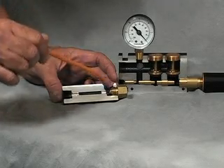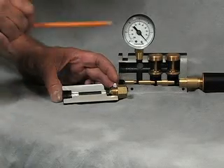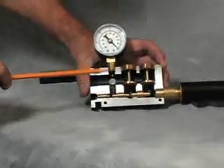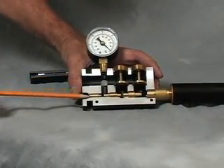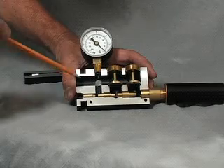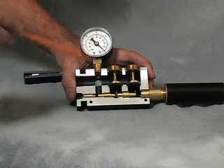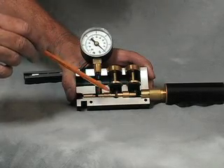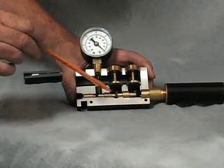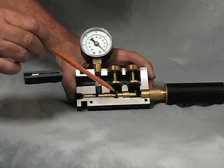For years and years, this was the only way vacuum was made with compressed air — until the advent of multi venturis. In a multi venturi, we also put compressed air through a nozzle and create vacuum in a chamber. But where the multi venturi differs is we take that air and recycle it through another venturi, another brass nozzle, and at the point where the second stage ends, we create vacuum in that area as well.